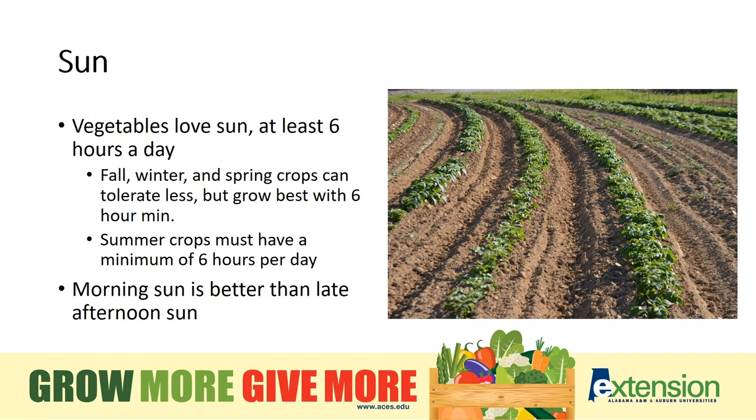Summer vegetables love sun. Six hours a day is the minimum to support summer crops. Morning sunlight is better than the burn of afternoon sun. Bear in mind that your garden may get less sun during the summer than the spring because of the way the trees or shrubs have leafed out. Plan accordingly.